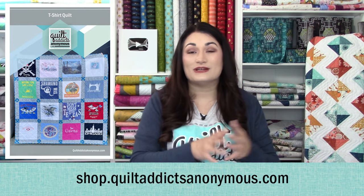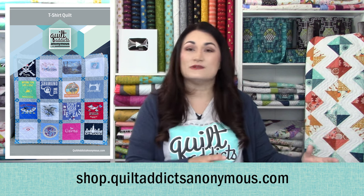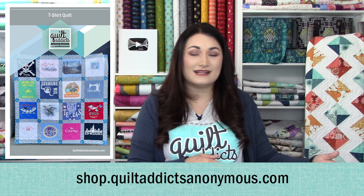We have a pattern plus all the materials you need over at shop.quiltaddictsanonymous.com. If you get the interfacing and the applique pressing sheet from us, we'll give you the pattern for free. The videos are free to watch, but a great way to say thanks is to get your supplies from us.